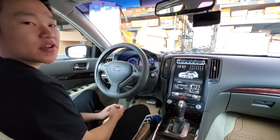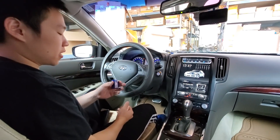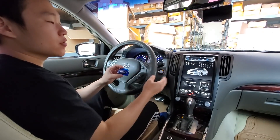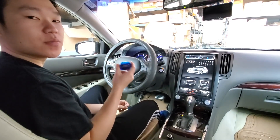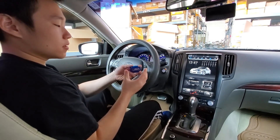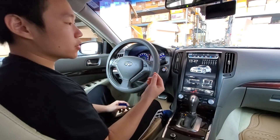Hey guys, it's Phoenix Automotive here again. In this video we're going to be showing you how to connect your Wi-Fi OBD reader. For the Tesla style units you're going to be using Wi-Fi and not Bluetooth — the Bluetooth does not work yet. So let's show you how to connect this.